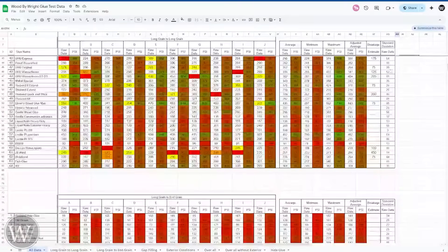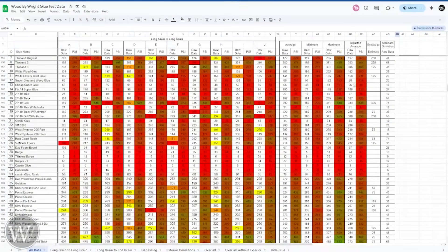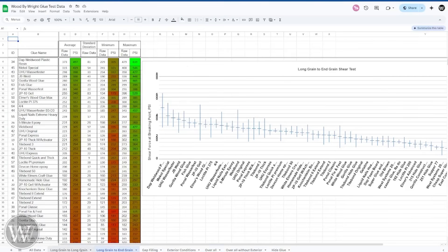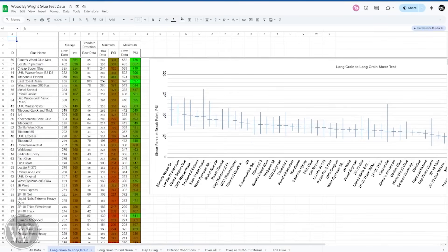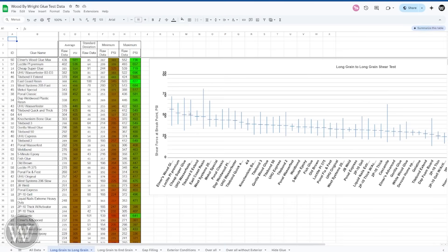You can go down through all of this and see how all of them compare, and I have other pages for long grain to end grain, long grain to long grain, gap filling, and exterior conditions. The exterior conditions page was really surprising to see how quickly some of these fell off. And yeah, Titebond 3 down here — that's what they call waterproof. It's not.